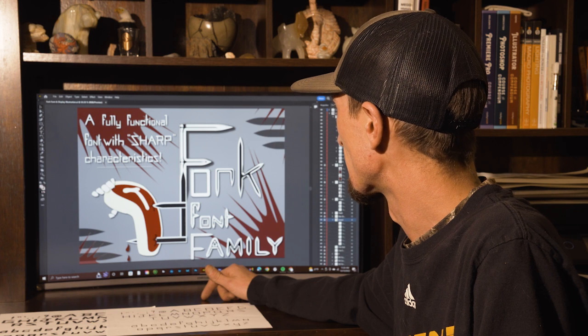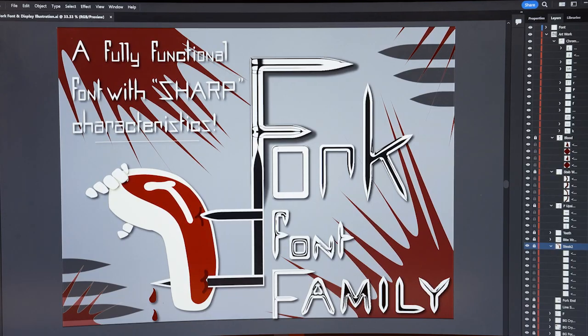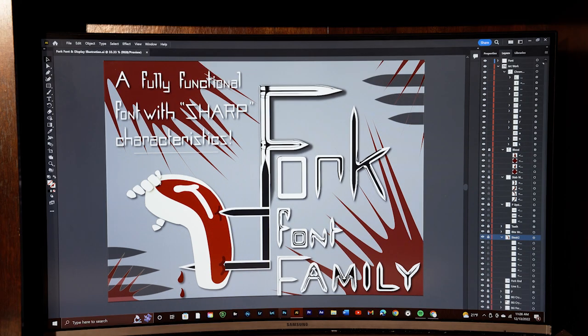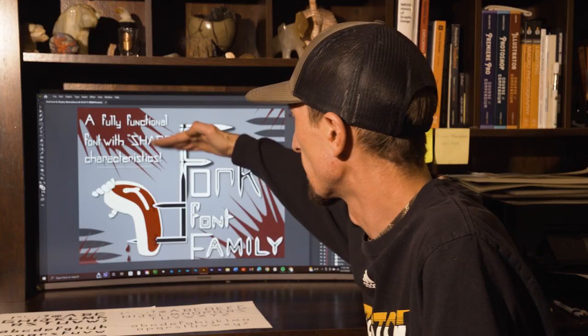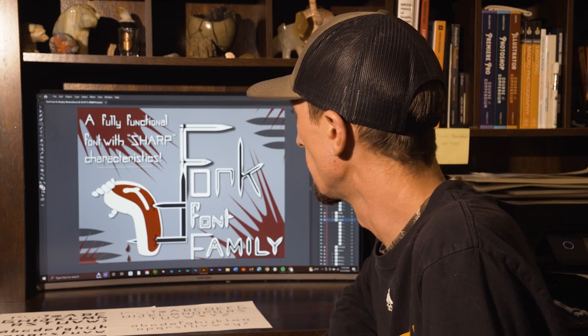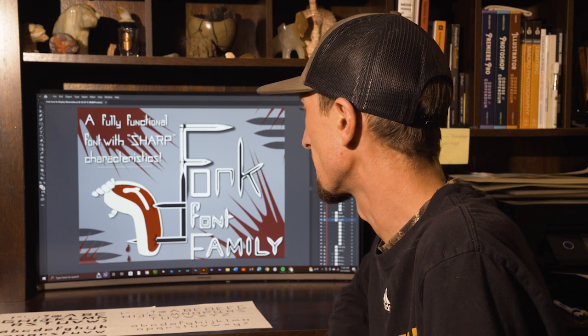I really wanted to show the sharp features, so I went with a chrome look to make it actually look like metal and shiny. I had some drop shadows for depth and used the attributes of the font as some design elements. Lining up all my letters was a big challenge — making sure everything was on a straight line without being able to type it out with the type tool — so that was a little tricky.